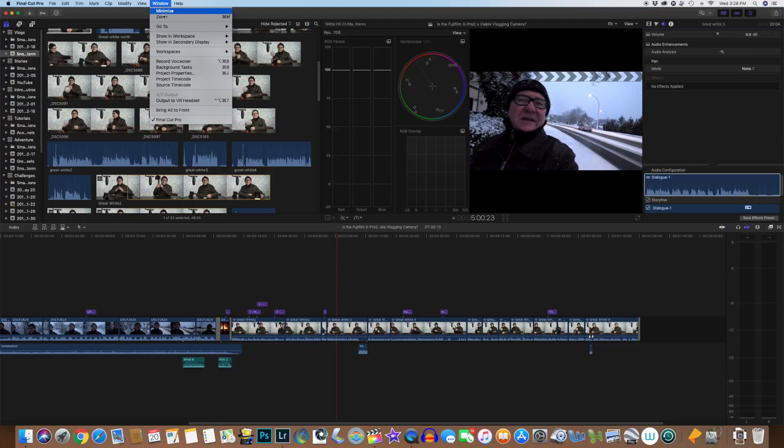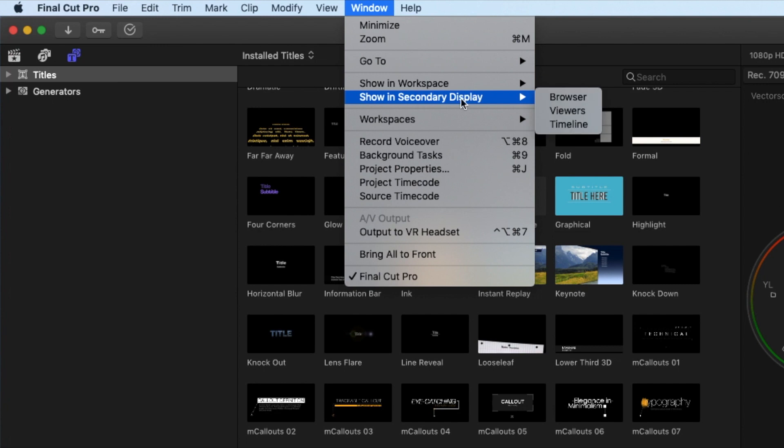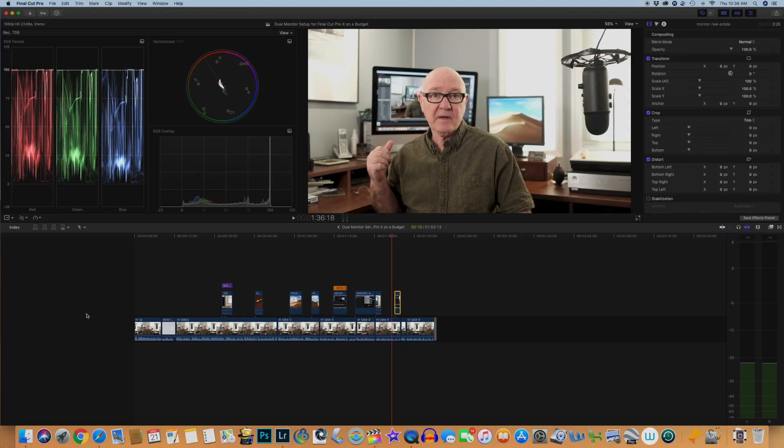Then it's just a matter in Final Cut Pro of going into Window, Show in Secondary Display, and choose Browser. Then you can access your media there. I could also choose Viewers or Timeline, but the Acer is really not suitable for color grading or anything like that. But this dual monitor setup certainly frees up lots of real estate in Final Cut Pro on the iMac screen, and that's really nice.